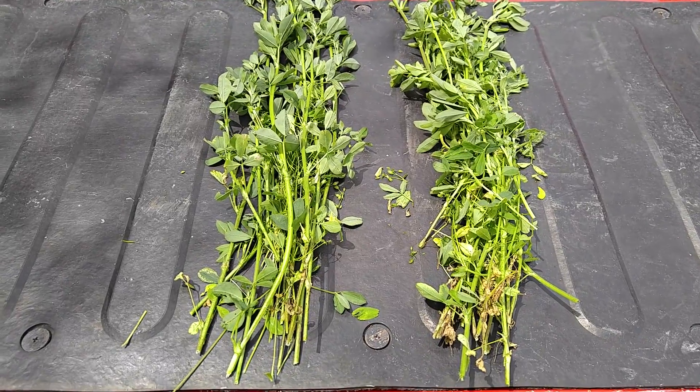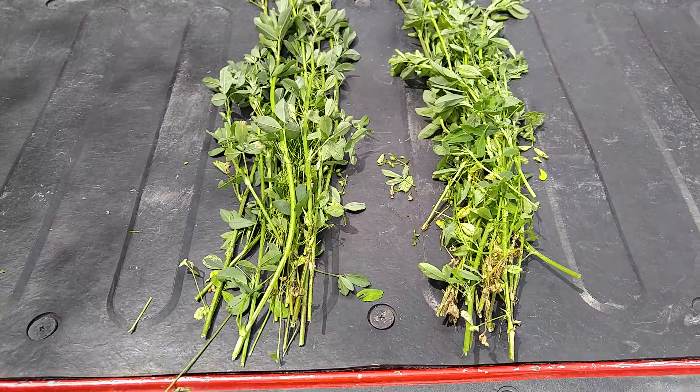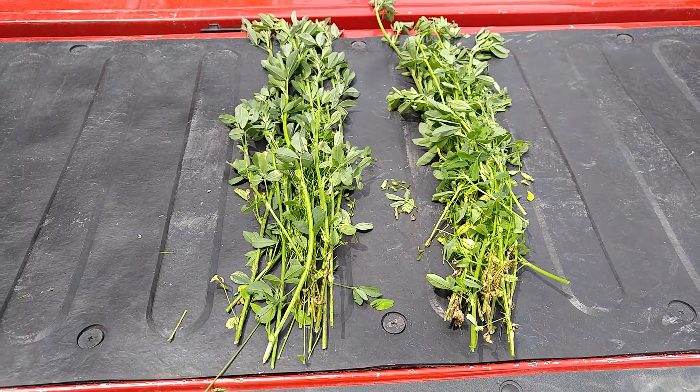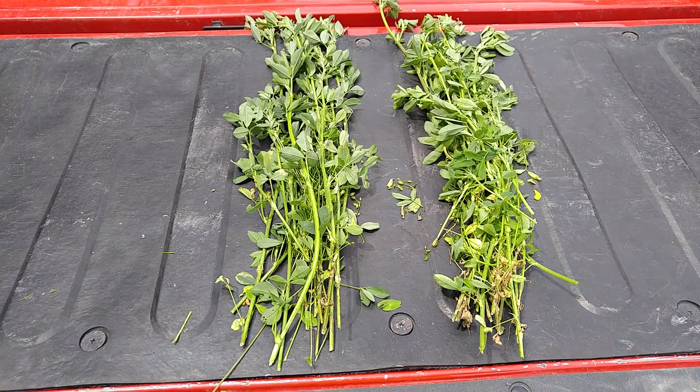Right here in front of me now I've got the non-hybrid alfalfa on the left and hybrid on the right. You can see a significant difference in the stem size as well as the density of the leaf cover. Stay tuned all year long.